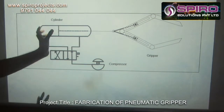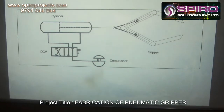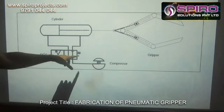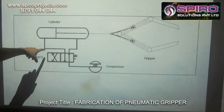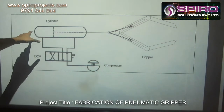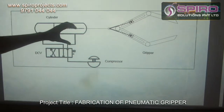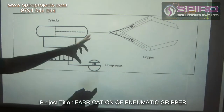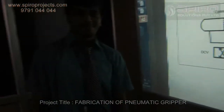If we want to un-grip the object, we need to deactivate the solenoid by switching on the solenoid valve so that we can shift the air flow direction by pushing the piston towards the initial position, so that the gripping action will be removed. So this is how this project works. Thank you.